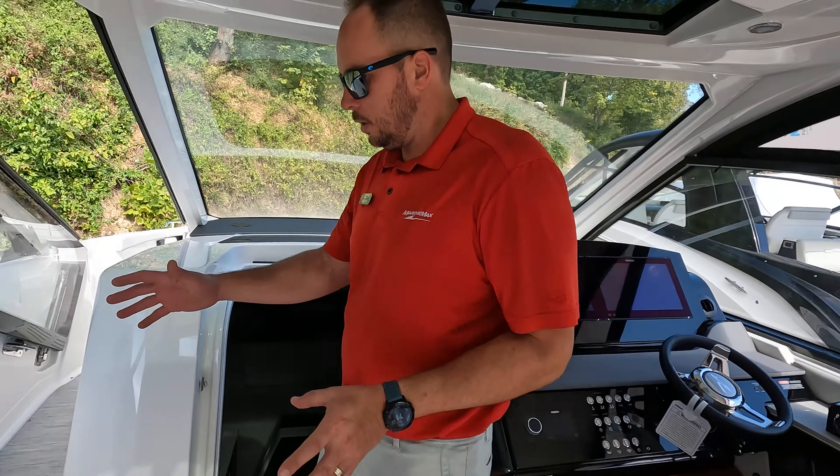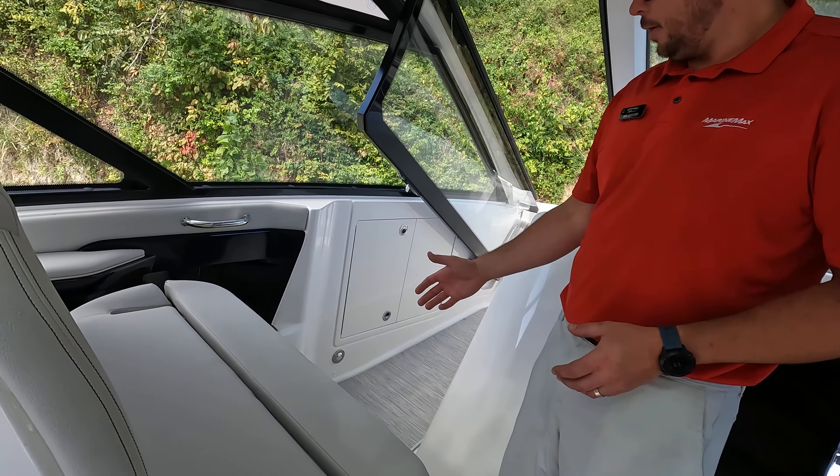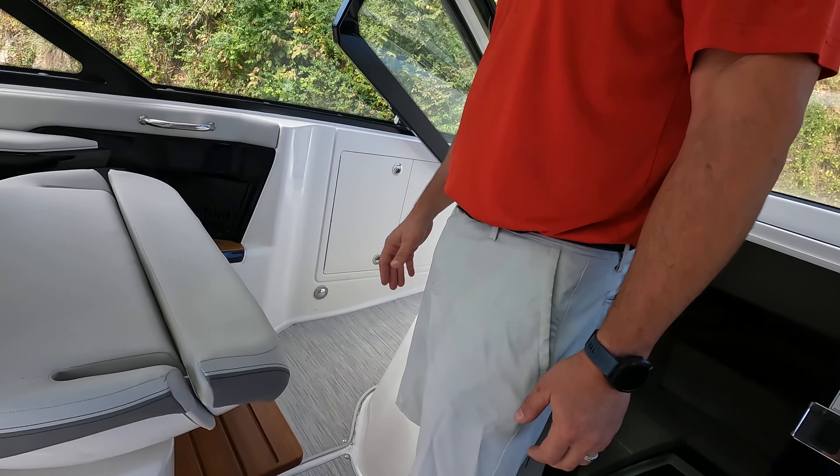You also have your co-captain seat over here with the optional footrest — just pop it up. Great for shorter people sitting there who want a place to rest their legs.